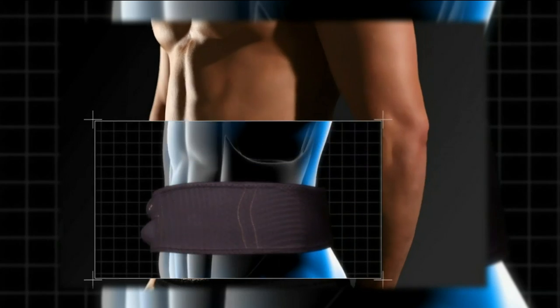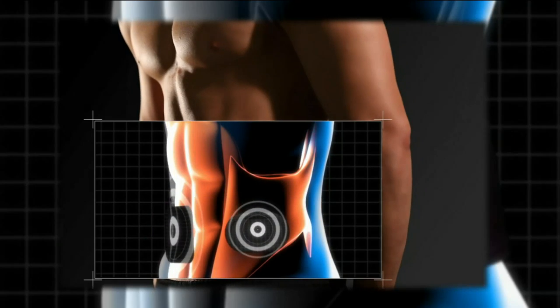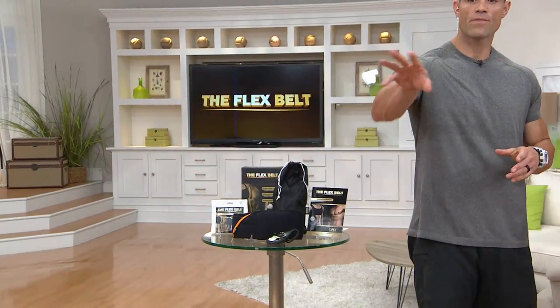One of the things nice about the Flex Belt are the different number of programs — they change the intensity and the length of contractions, and the length of the rest periods, so your muscles are always adapting to a changing stimulus. In the field we call that muscle confusion. If you do the same overload stimulus time and time again, your body gets used to it and tends to plateau. By constantly changing your workout routine, you maximize the benefits because your body always has to adapt. That's what's nice about the Flex Belt — you're always challenging the muscle in different fashion.